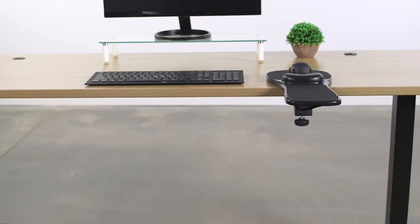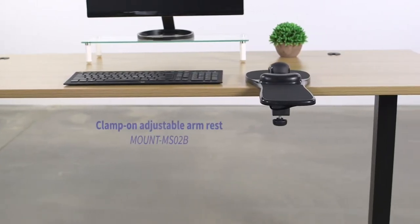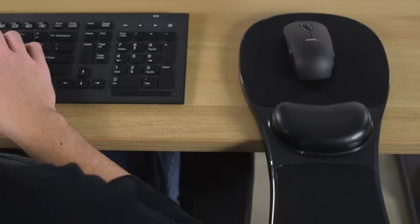Using a mouse for long periods of time, especially with detailed programme work, can cause strain on the wrists and forearms, but it doesn't have to be that way.